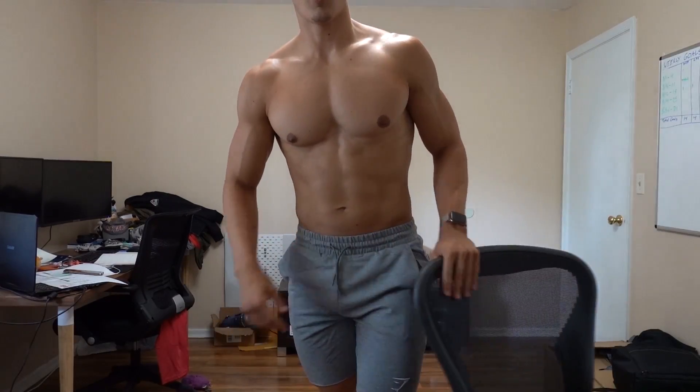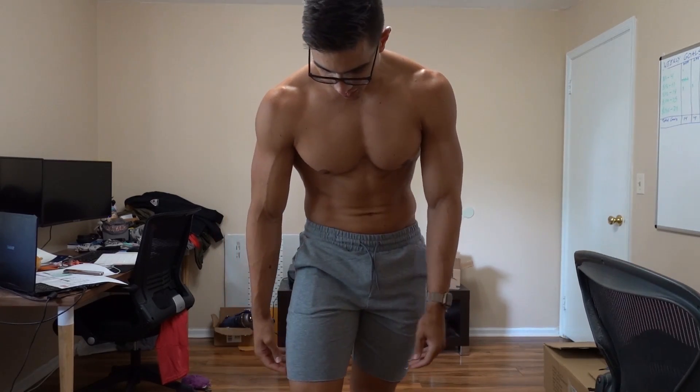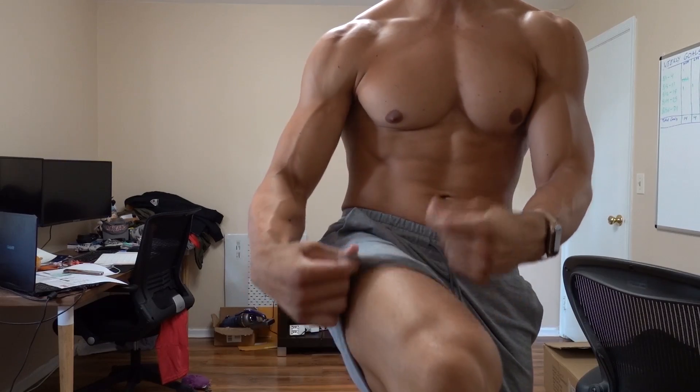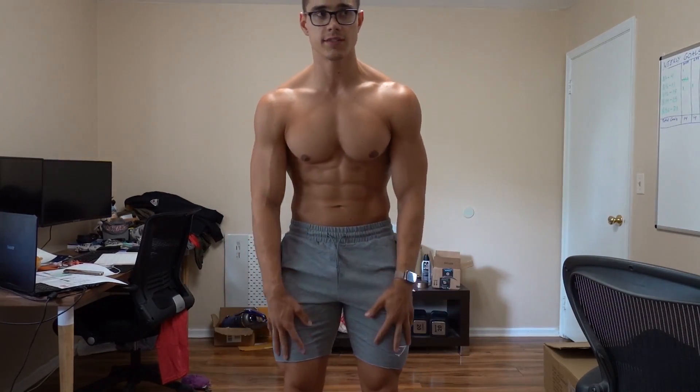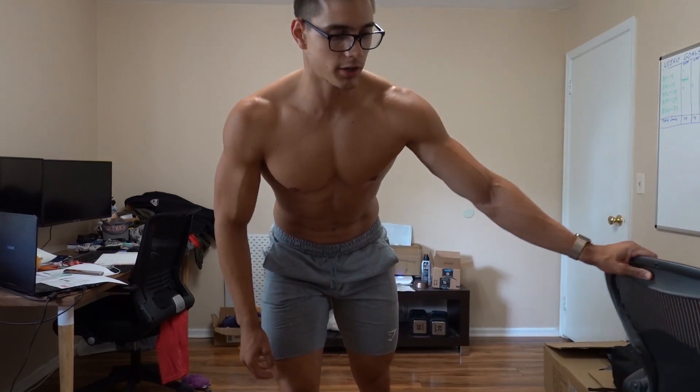Right off the bat, these are really really soft but very thin fabric. The inside is soft and comfy, and they do have a good stretch — though I don't think they're quite as stretchy as the Bold shorts. I'll give you a 360.